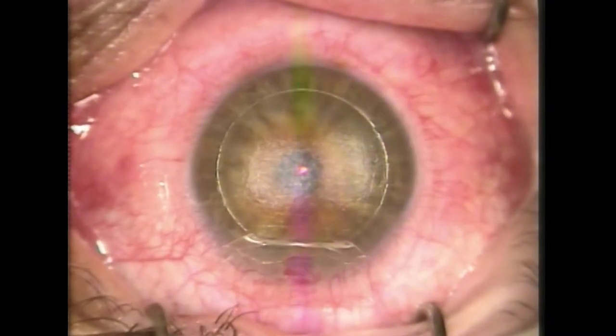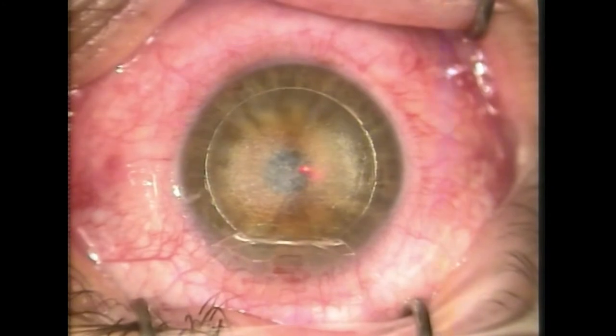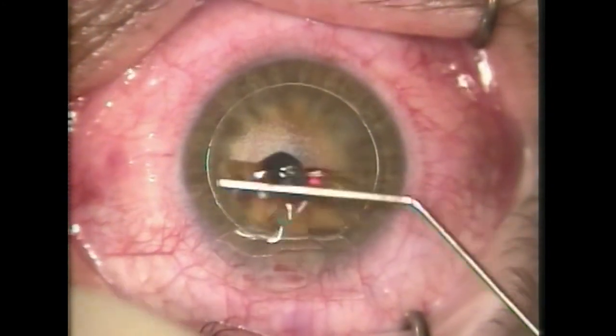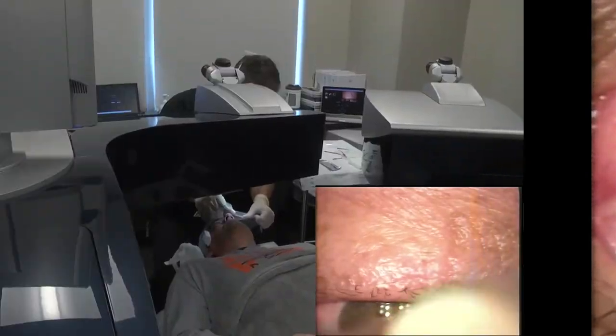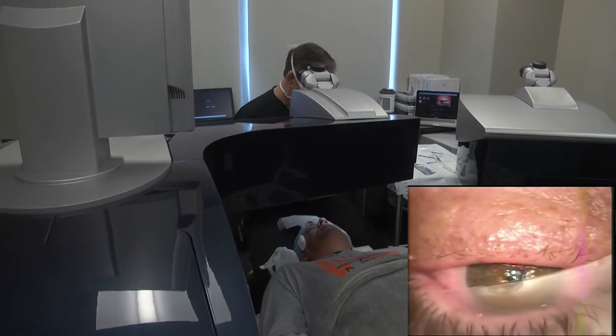Just keep relaxing. Don't worry about the laser fumes or anything. Just keep holding still. You're doing beautiful. Here's some drops. I'm going to put this little drape on the eyelashes — just helps keep them out of the way.